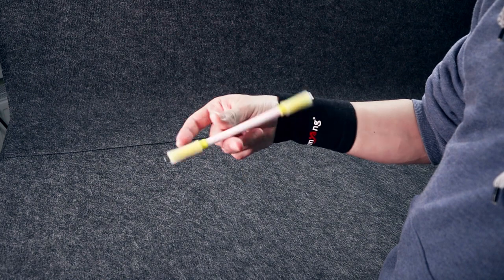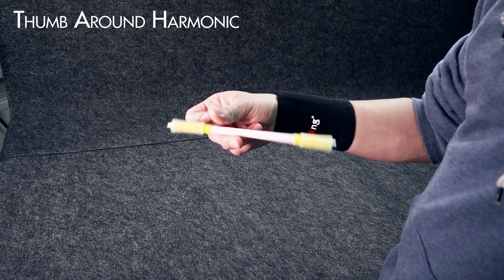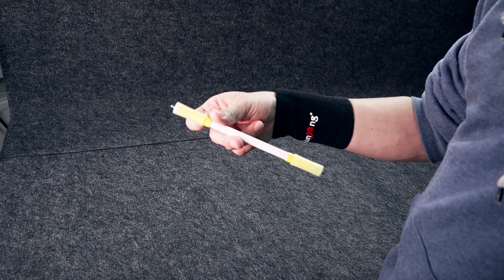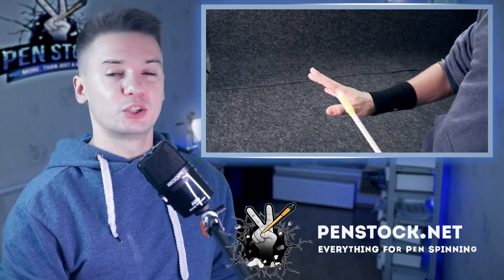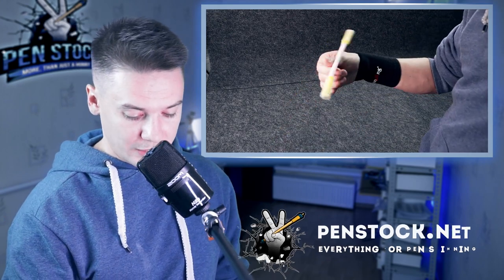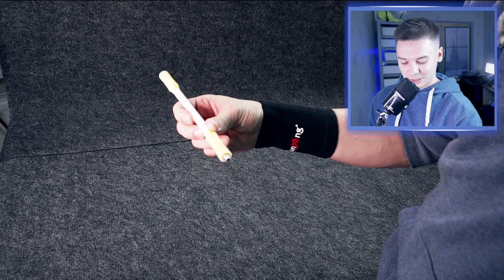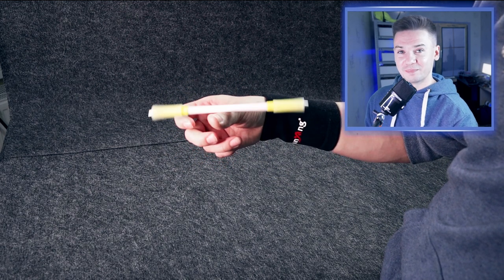Let's begin with Thumbaround Harmonic. You may feel that this trick is not very easy to do. For me it is easier to do Thumbaround Harmonic by pushing with only your index finger — it is easier for me to push the pen with my index finger.